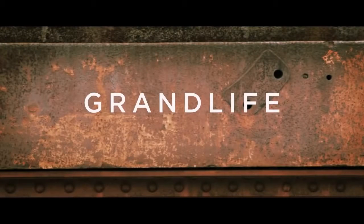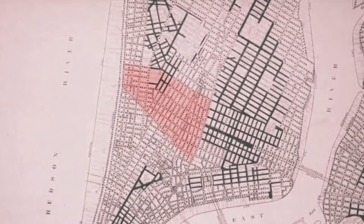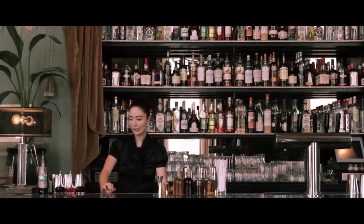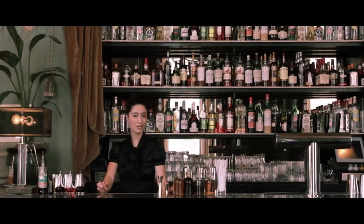Hell's Hundred Acres is actually an old nickname for post-World War II Soho, when this area was just run down and desolate and you literally couldn't give these buildings away. So as a little homage to old times, think of it as a margarita variation, but it's got a little bit of a kick to it — it's spicy, it's smoky, because instead of tequila we're using mezcal, and it's a great sipper.